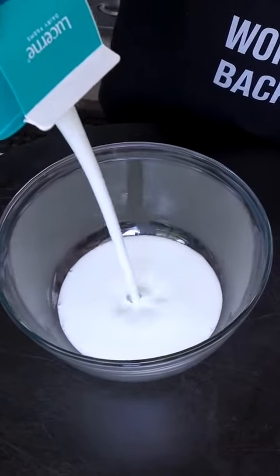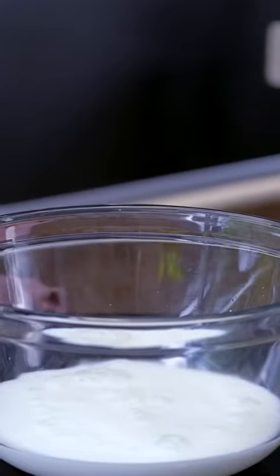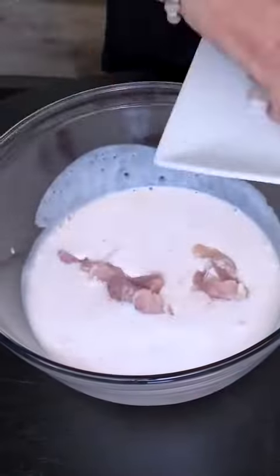Starts with a little buttermilk bath for our chicken. They had only one thing today — some sriracha. These guys just go in.